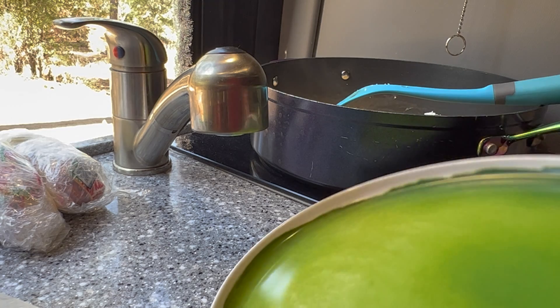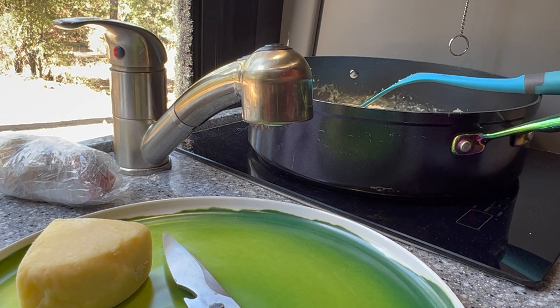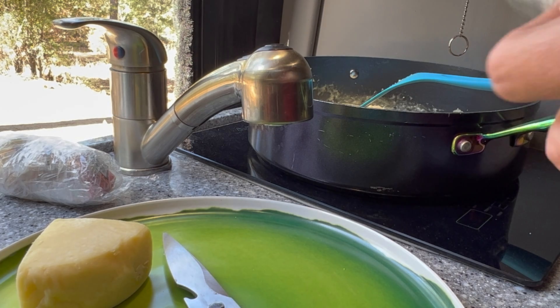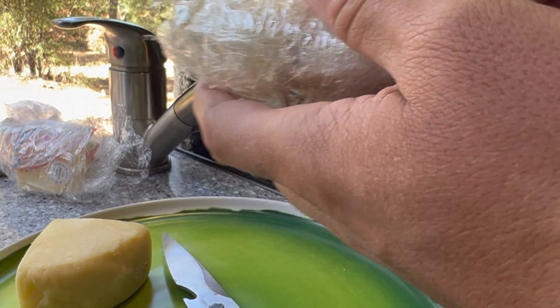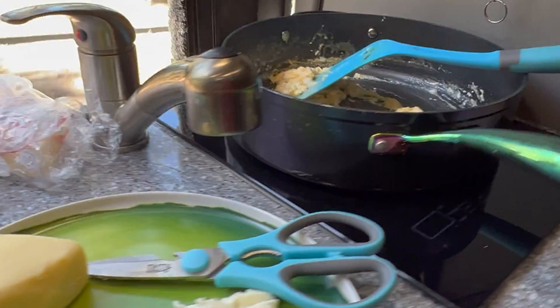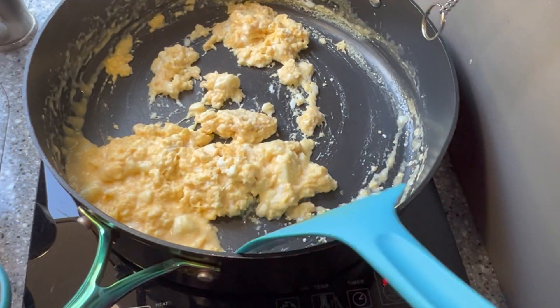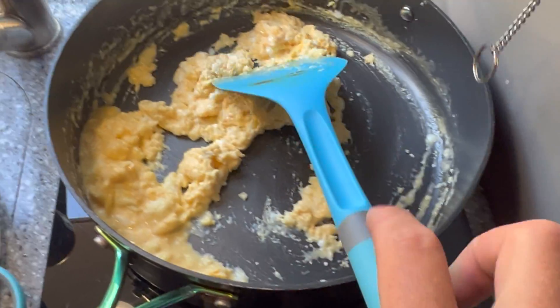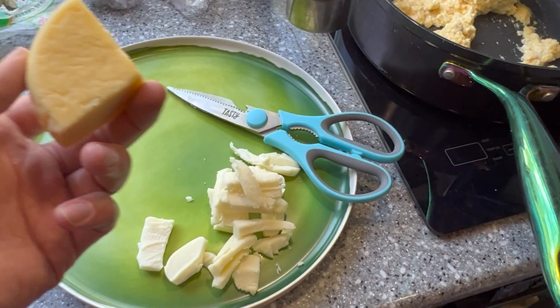Into our eggs we're gonna mix two and a half ounces of queso fresco, which is one-quarter of the round. And then to top the entire pizza, we're gonna cut up some Oaxaca and some queso quesadilla — two and a half ounces of queso quesadilla cheese and two and a half ounces of Oaxaca. The eggs will cook a little on the smoker, so I stopped them a little early, but look at how delicious those look. We're gonna finish cutting up our other cheese and then we'll meet you by the smoker.